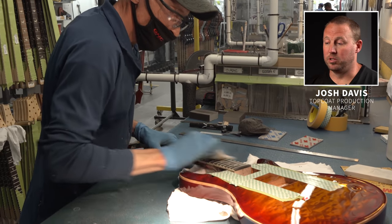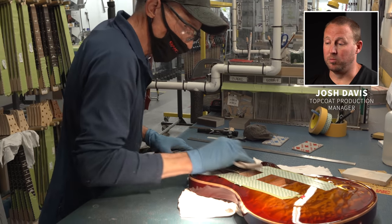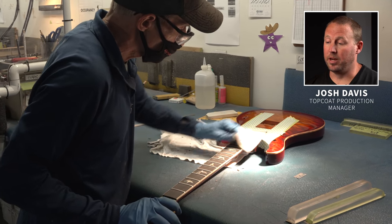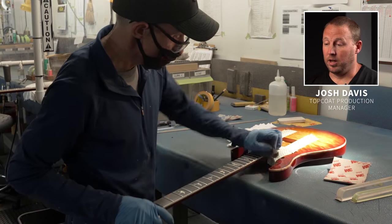Bobby goes back over the sides and top of the frets with a super fine pad to knock off any remaining hard scratches and help smooth the fretboard out for playability. Bobby has overhead lights and dock lights so you can see any imperfections that might be in the fretboard.